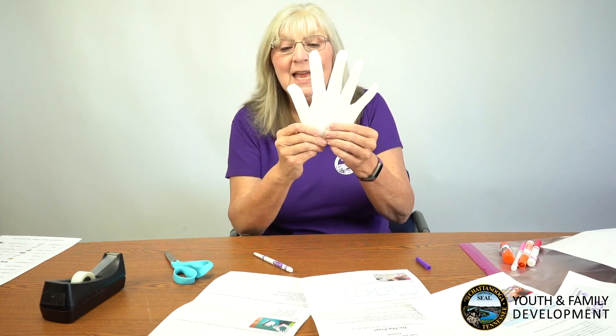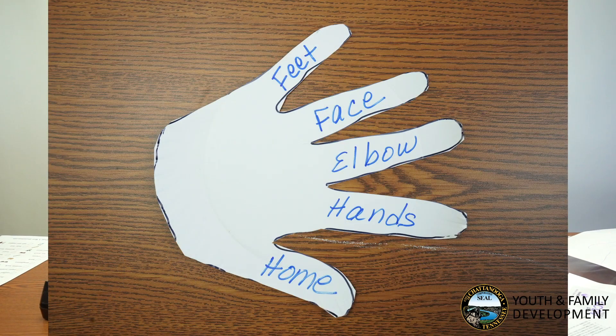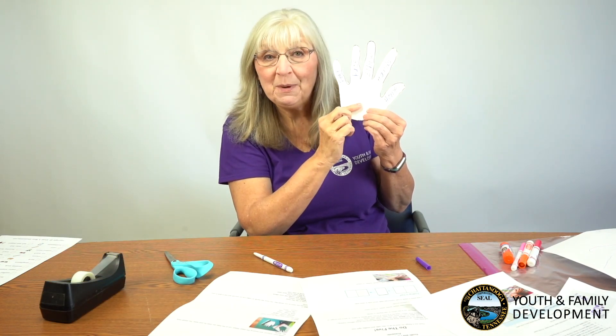Now that I have my hand cut out, I'm going to write down the COVID-19 five on it. On each finger I want to remember: stay home, wash my hands, cough into my elbow, don't touch your face, and stay six feet from everyone. When I get done with this I can decorate the palm of my hand.